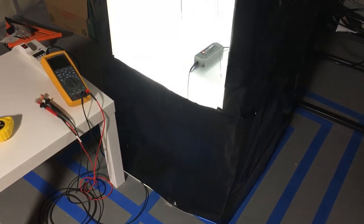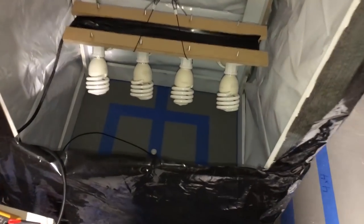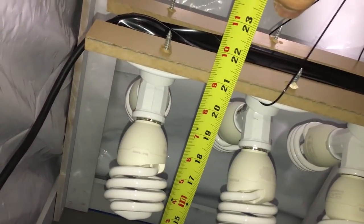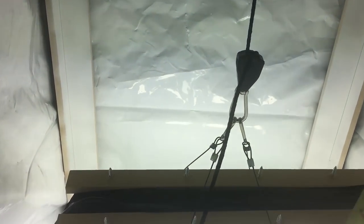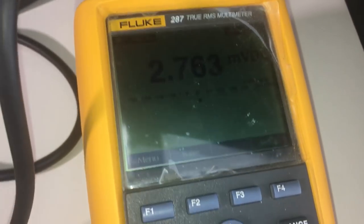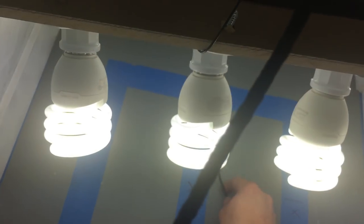I took measurements at 18 inches and 12 inches for the 65-watt kit inside a 2x2 tent. Then I built an 8-bulb, 23-watt-per-bulb CFL fixture — 184 watts worth of CFLs — and did the same 12-inch and 18-inch measurements. I gave the CFLs a slight edge by using the top of the bulb as the measurement point. I also waited for the CFLs to reach their max brightness before taking readings, watching the PPFD meter to catch the peak before heat caused output to drop.